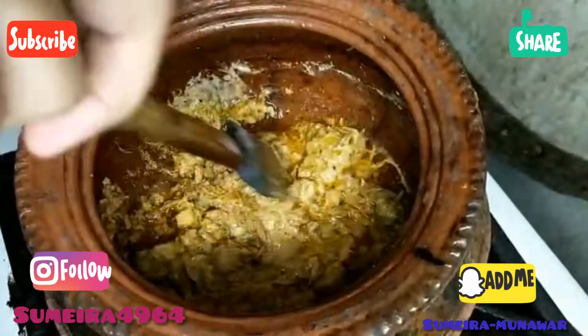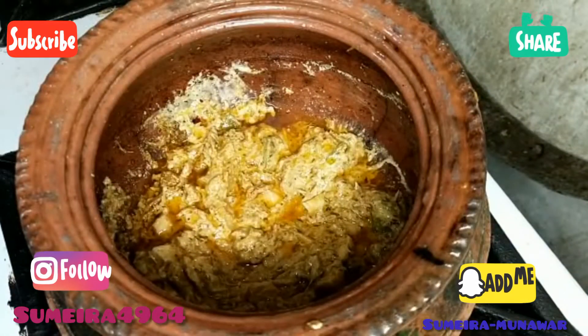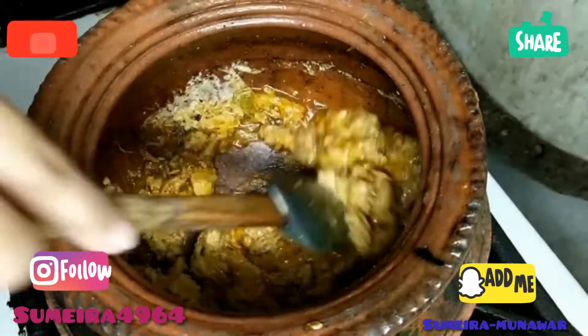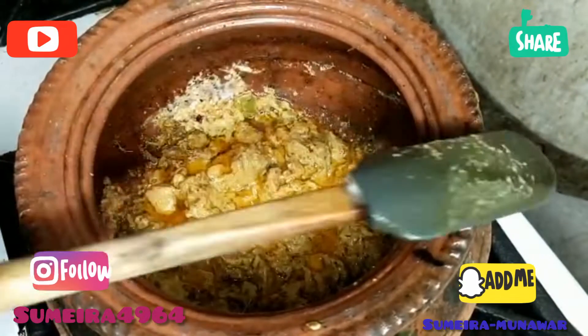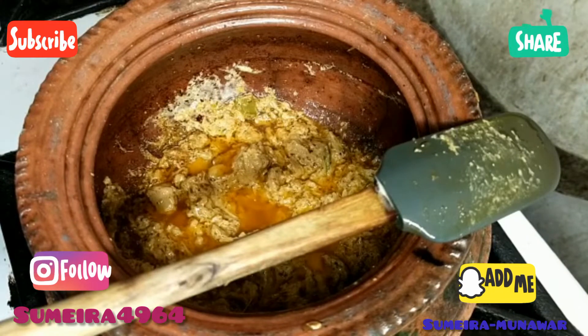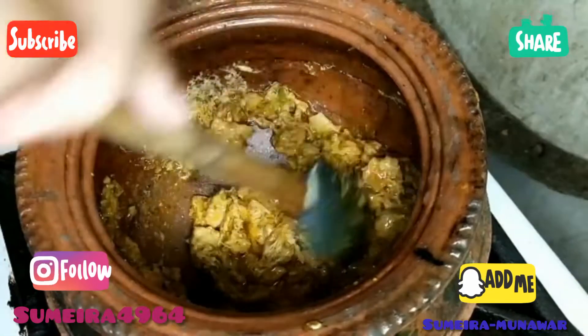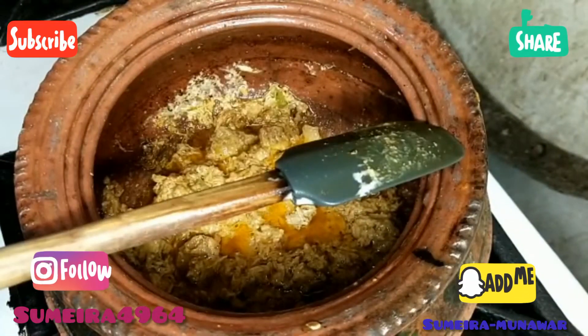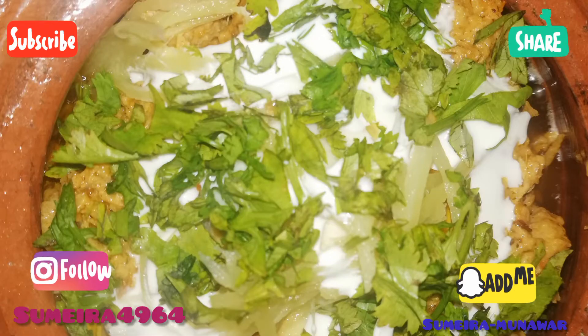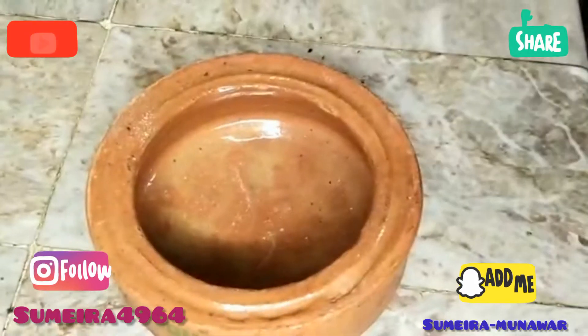I am going to serve it and give it a little burn — a flame finish. We are going to char it slightly. At that point, once we are getting the char, we will serve it in the same way.